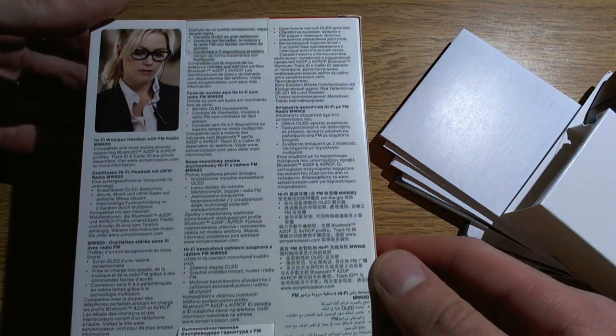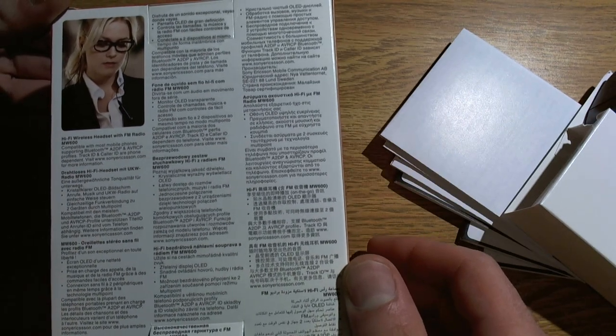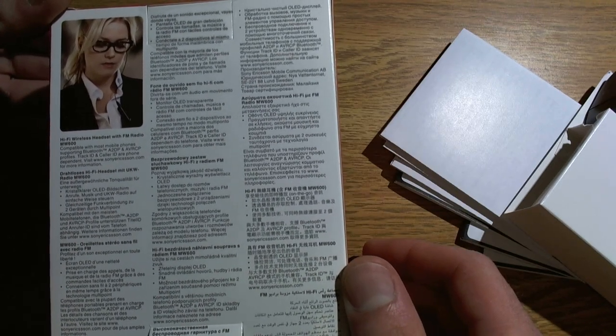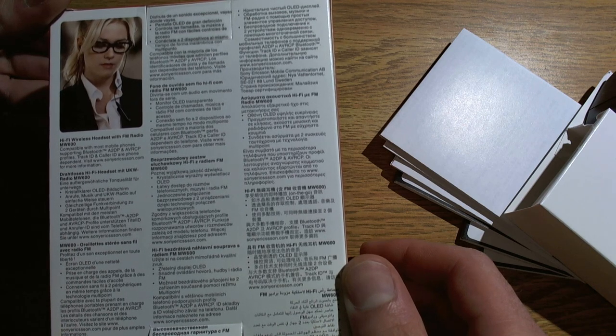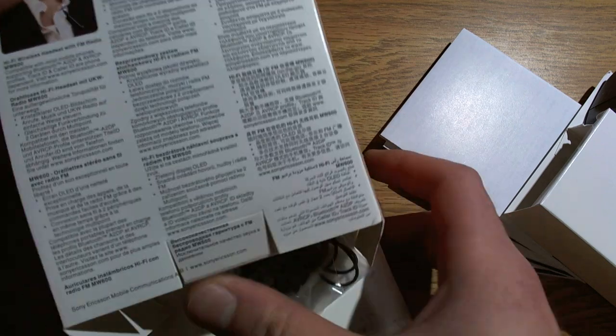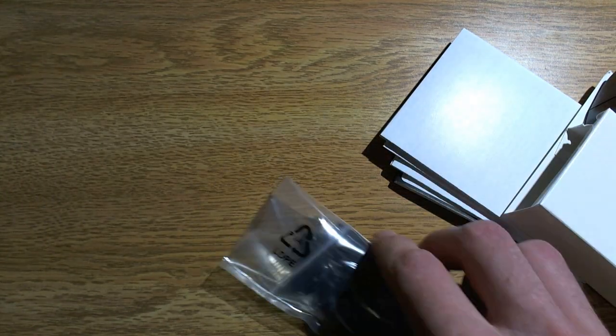Yeah, there's nothing useful in the box, really. It's A2DP and AVRCP. Track ID and caller ID are phone dependent, so it does have a little LCD screen on it and it'll show stuff.